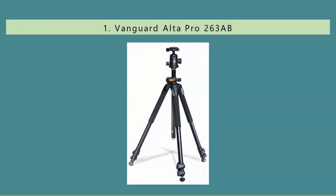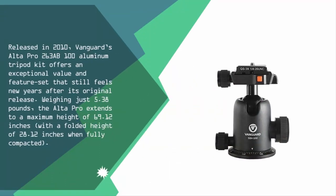And coming in at number one, released in 2010, Vanguard's Alta Pro 263AB100 aluminum tripod kit offers an exceptional value and feature set that still feels new years after its original release. Weighing just 5 pounds, the Alta Pro extends to a maximum height of 69.12 inches with a folded height of 28.12 inches when fully compacted.